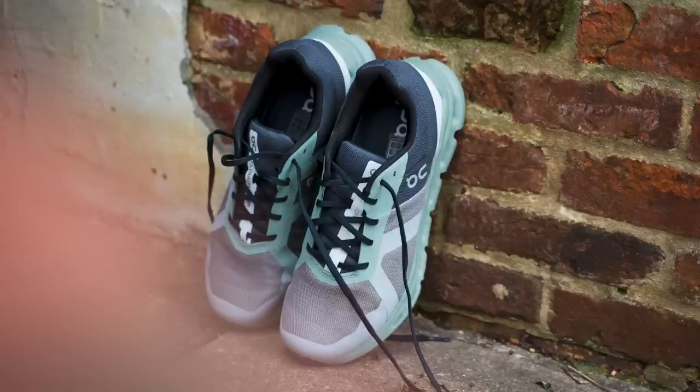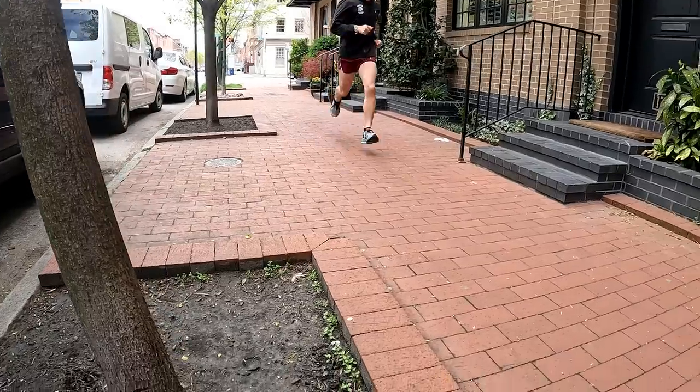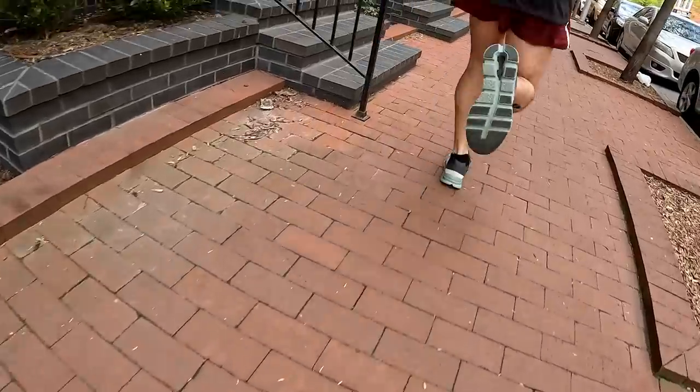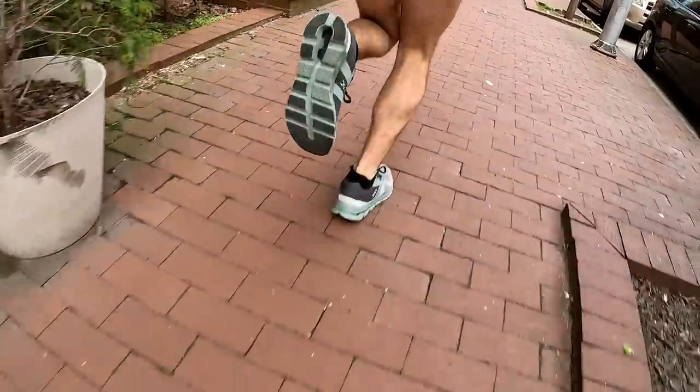Let's get into the upper. The upper is just a very standard engineered mesh upper. It also has these welded overlays, which provide a little bit more support and lockdown around the midfoot of the shoe. It also adds more protection to the shoe. The upper isn't really that breathable — it's a thick, warm upper. In terms of fit and lockdown, I actually had no issues at all. The fit is actually really nice and comfortable.